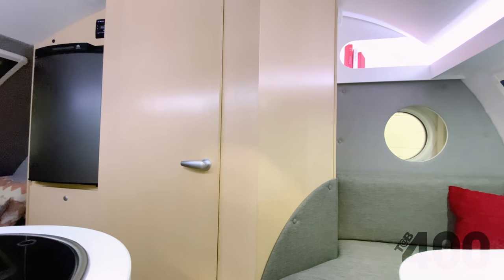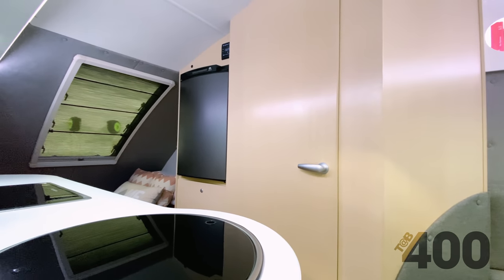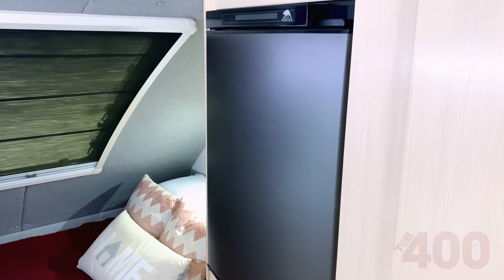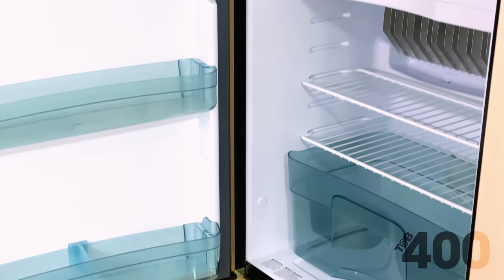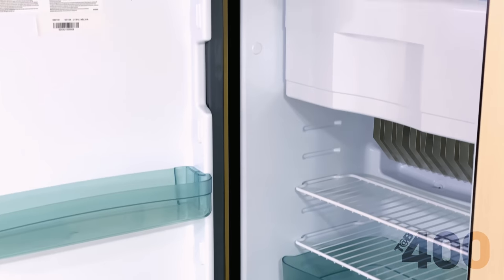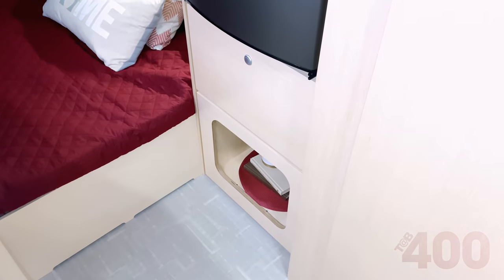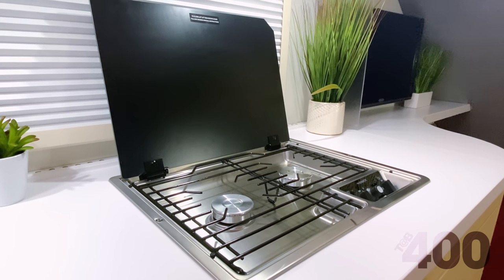As we move into the kitchen, there are two fridge options to choose from in this floor plan: the two-way compressor fridge, which would be located under the stove, or the three-way, as we have featured here. If you choose the two-way, the location of the three-way fridge is converted into a large wardrobe. With the three-way setup, the storage moves back under the stove area. In either setup, there's a large storage area located under the fridge. We have also upgraded the two-burner glass top stove with a push-button ignite.